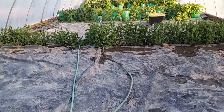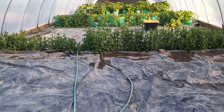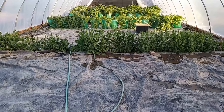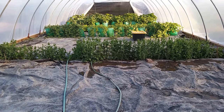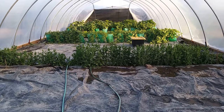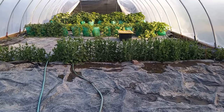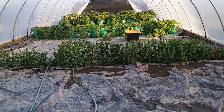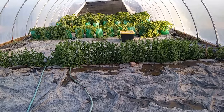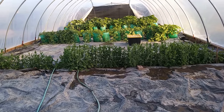I used black plastic to kill the lawn. I left it on through last summer, and then I left the black 6-mil construction grade plastic down as a weed barrier this year. It will deteriorate, but it's done phenomenal — absolutely phenomenal — for controlling weeds.